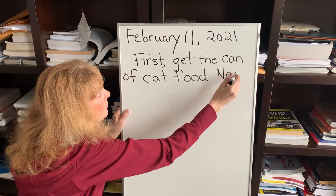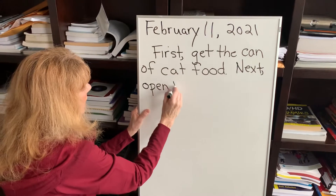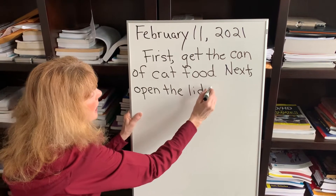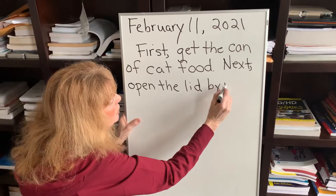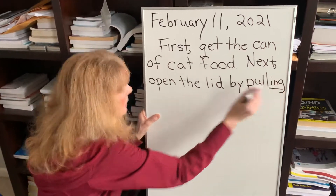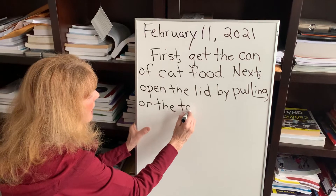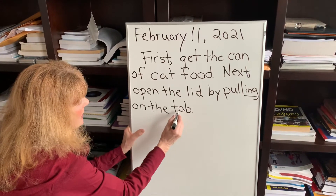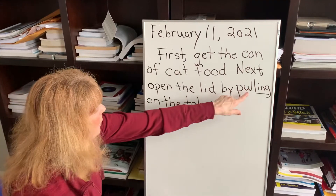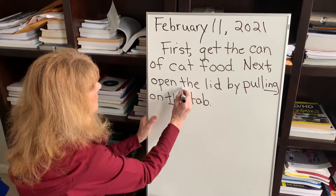Next, open the lid by pulling on the tab. I'm going to do 'pull' and then add my suffix, my ending, I-N-G — by pulling on the tab. Tab: consonant, vowel, consonant. Open the lid by pulling on the tab. Love that digraph TH, though. Do that there too.